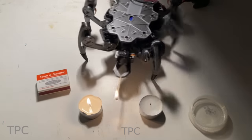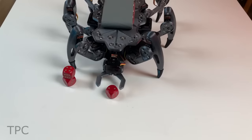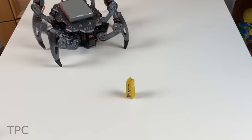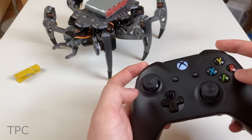It calculates locomotion, inverse kinematics, body rotation or translation, and finally drives the 18 servos. With a simple serial protocol, commands can be sent to control the robot directly. All of these calculations run at 50 hertz, enabling the hexapod to move smoothly and with high precision. Its compact frame is fully 3D printed.